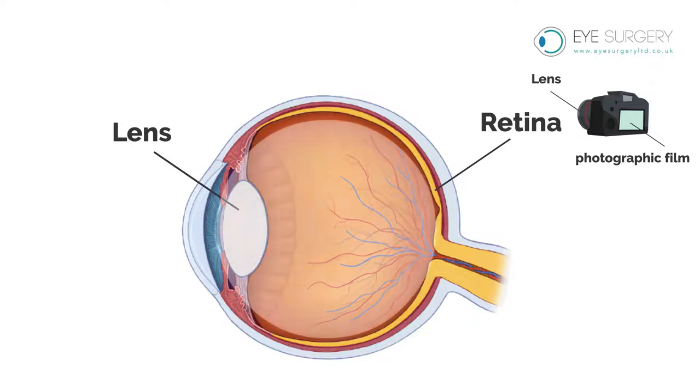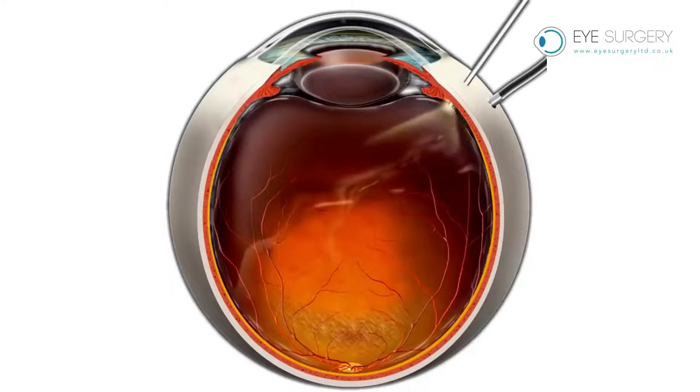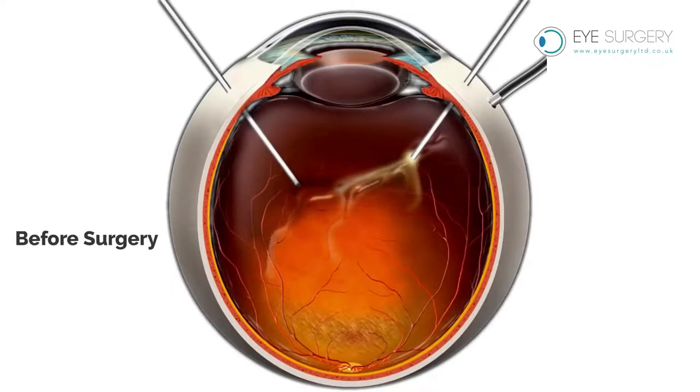The cavity of the eye between the lens and the retina is filled with a gel known as vitreous. As an adult, this vitreous degenerates and can be safely removed with an operation known as a vitrectomy.